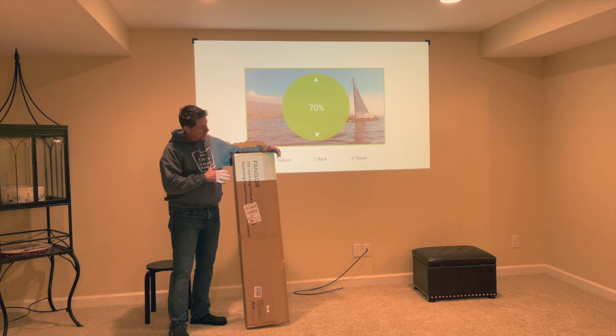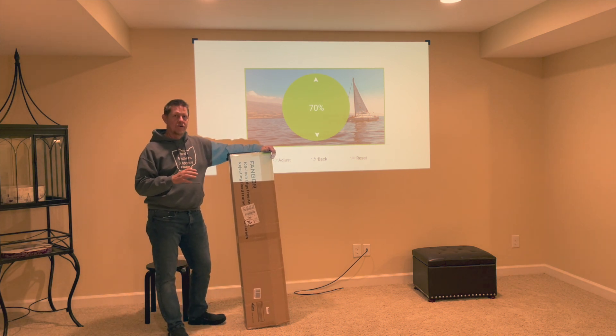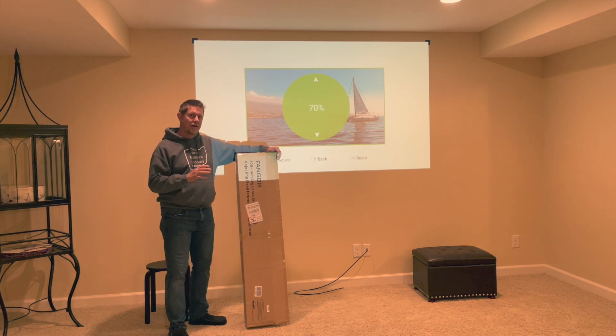I was sent this Fangor — F-A-N-G-O-R — 100-inch, edge-free, ALR screen. That is ambient light rejecting screen.